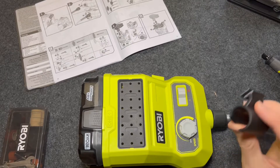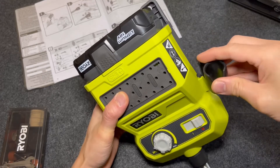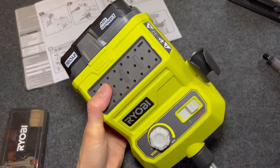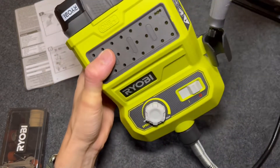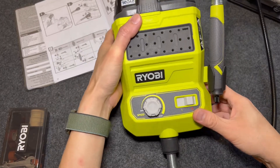Let's go right ahead and connect this pen holder. There's a groove on the side, so just slide it in until it clicks. And then you can thread the shaft onto that pen holder like so.